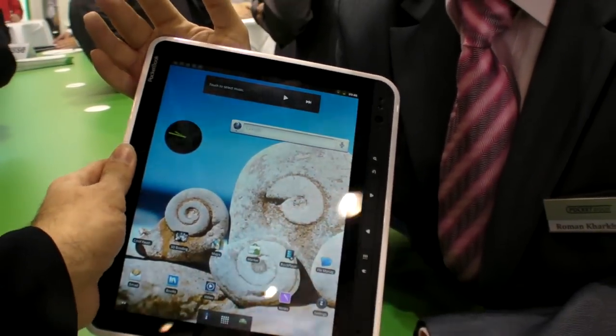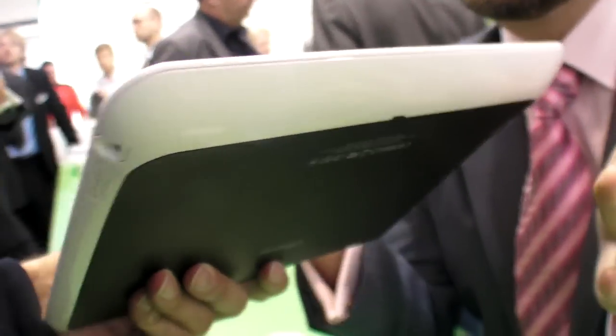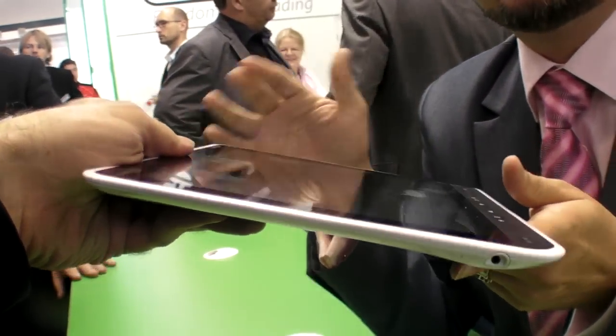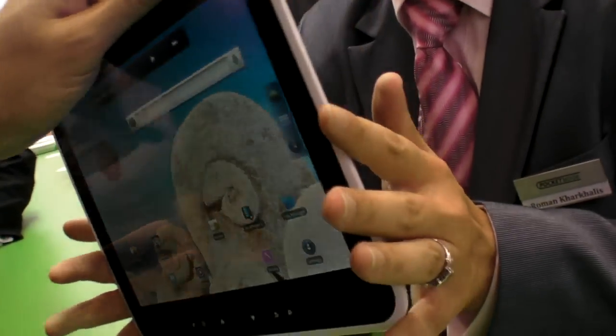It's very thin. How heavy is this? 670 grams — less than the first iPad and a little bit more than the iPad 2.